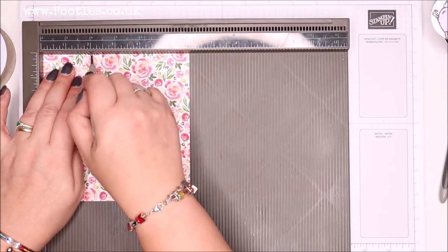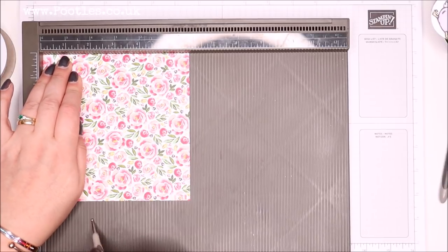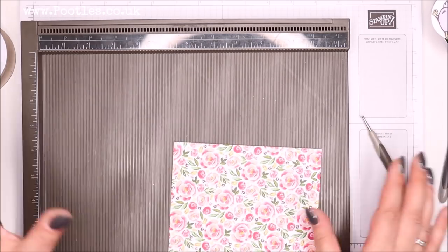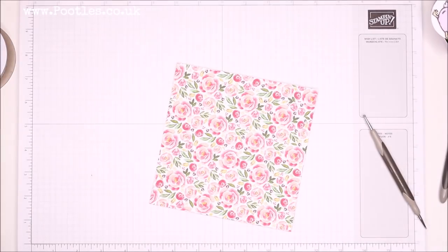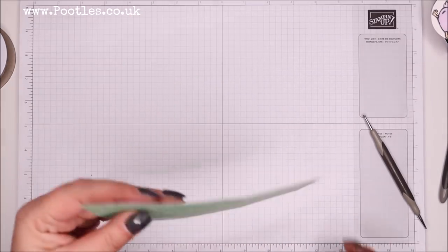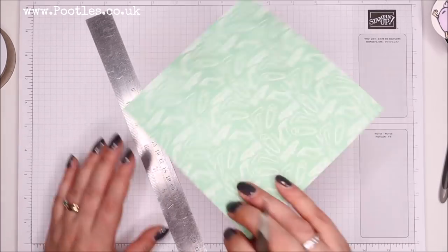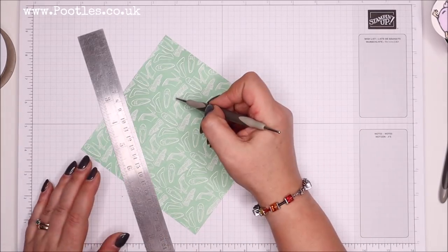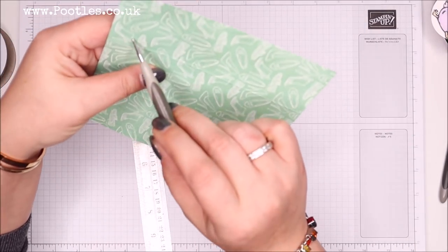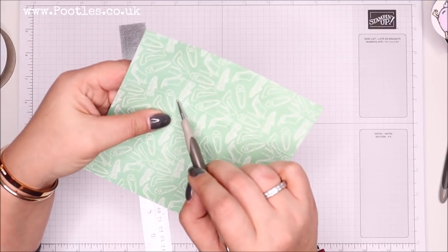This is six by six inch paper, so I'm scoring it at two and four inches. At 15 by 15 centimeters I'm scoring at five and ten centimeters. The technique is what matters. So I've got that scored, and then what I'm going to do — I've got nine squares — and there is a cross part, so I'm going to score from there to there, just in the outer square all the way around.